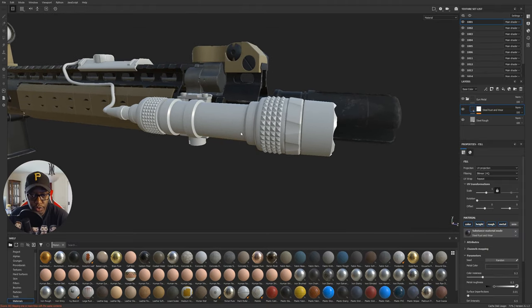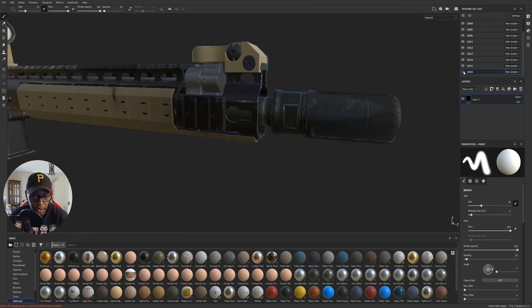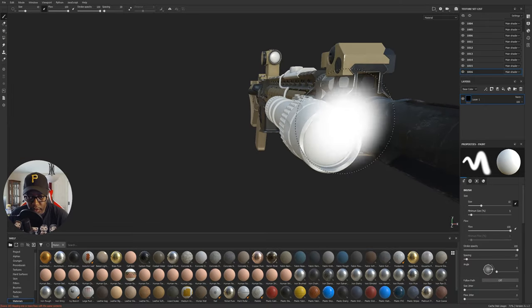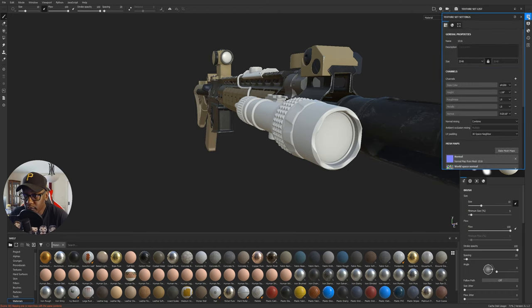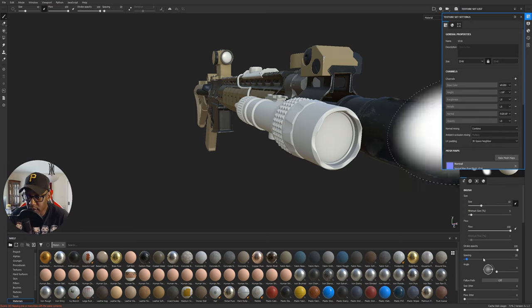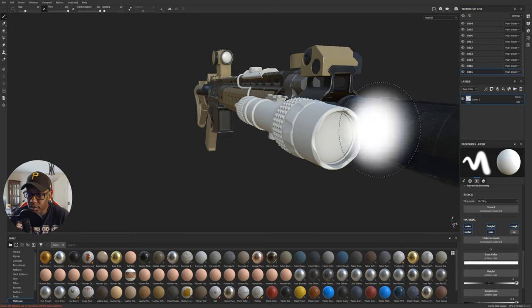I'll Ctrl+Shift right-click on my light to take us to that texture set. We've also got a piece of glass here, and to make things easier I'm going to come into my texture set settings, hit the plus to add a new channel — and that new channel is going to be Opacity. Now under any material you have an 'op' channel for opacity; by default it's off, so if you need it for any particular object you can just turn that on.